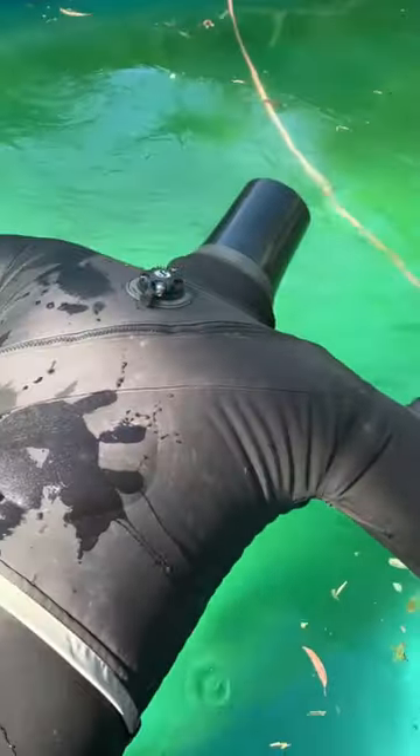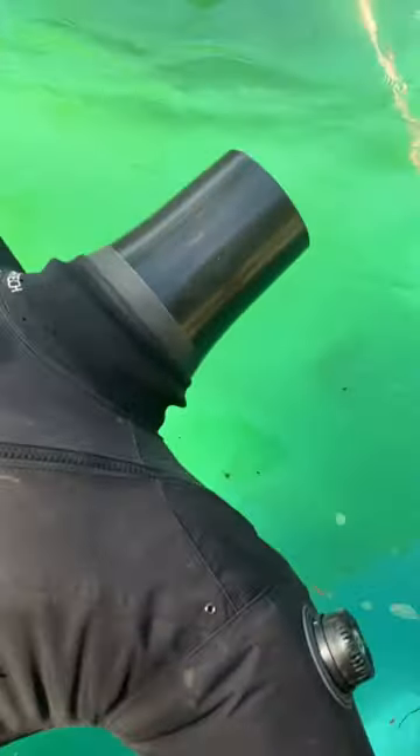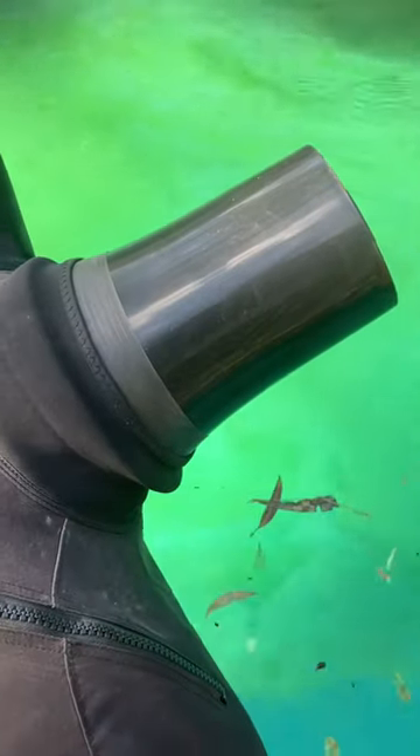So how do you test for a hole in your dry suit? First of all, you put coke bottles in the ends, then you steal your wife's flower pot and stick it in the neck, then you inflate it and stick it in the pool.